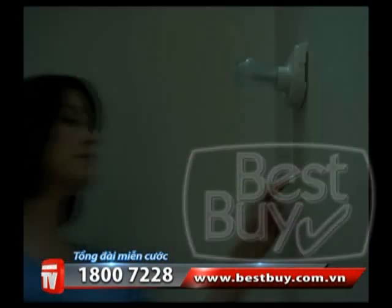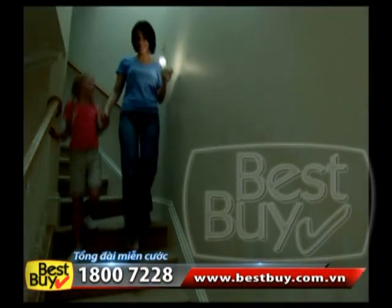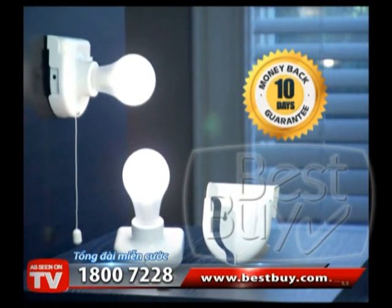If the power goes out, you can depend on the power of the Insta Bulb, and each one slides out to become a handy lantern. Order right now — Money Back Guarantee.